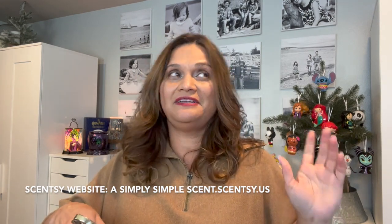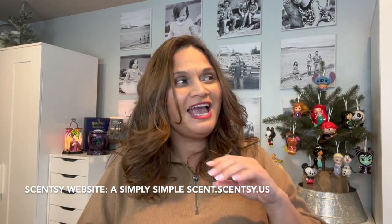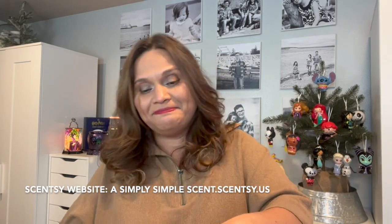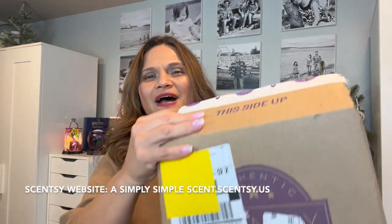This one is going to be a Scentsy Disney warmer. I'm such a hypocrite — I'm always telling you guys I'm tired of Scentsy Disney, but then again I'm the first one who will order it. Sometimes it's a bit too much, but I can't help but order it. So here's the box — let me open it up.